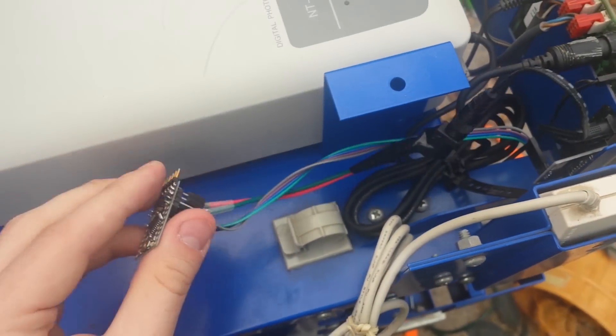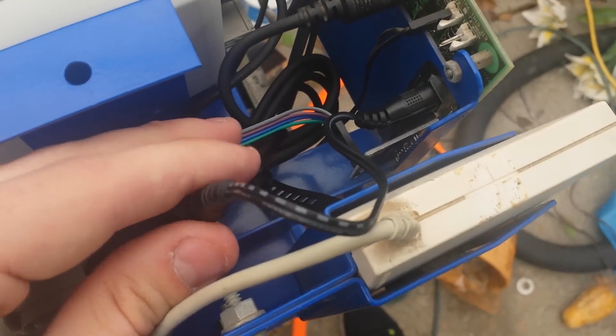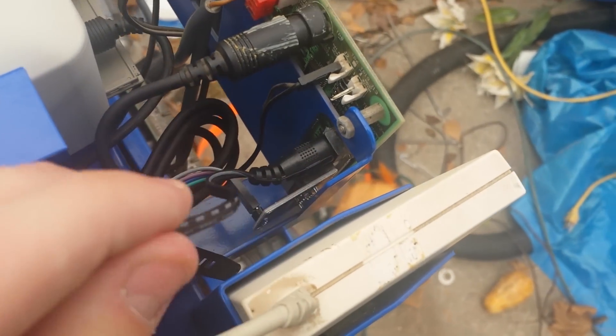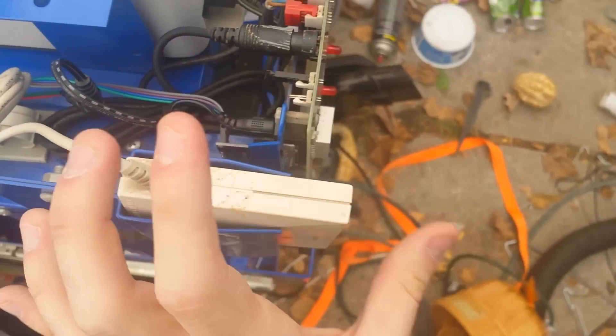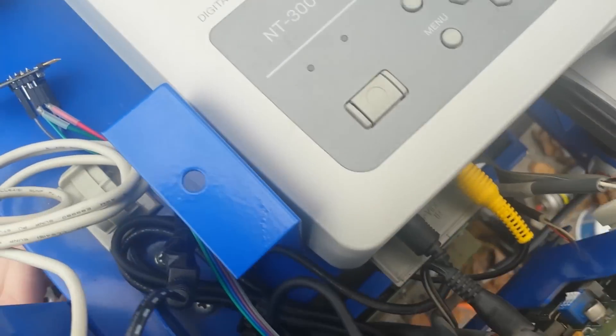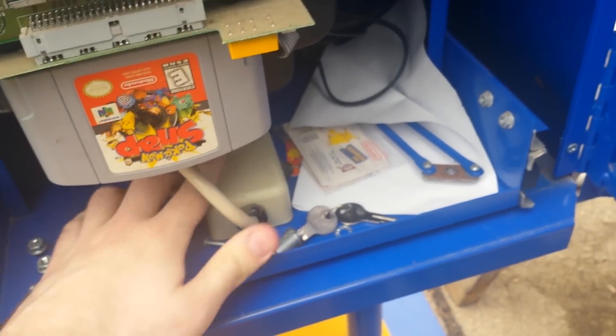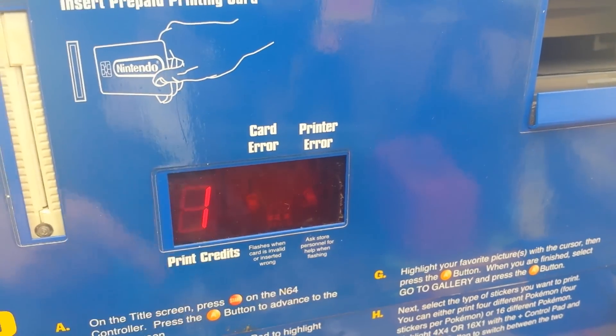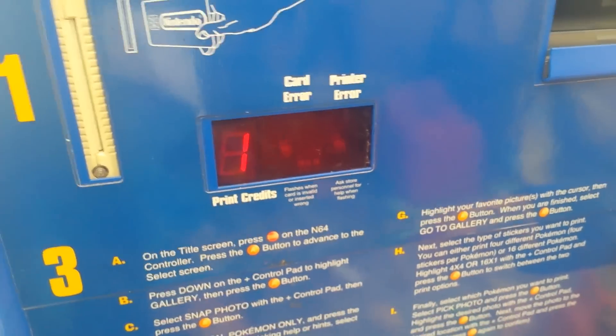The entire setup is very simple. You've got your Arduino, which connects to your RS-232 adapter, and that's plugged into the Snap Station for power. You can just move the card reader out of the way. Once you've done that, simply close your system back up. You'll notice: no card, one credit. So now you can use your Snap Station to print without cards.